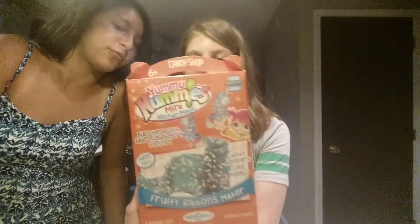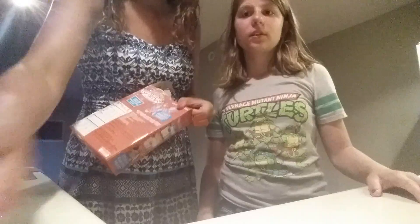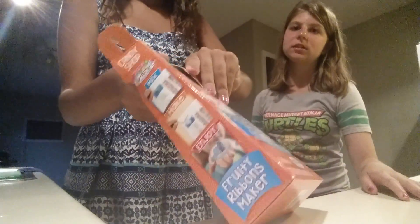Hello! Today we are making Yummy Nummy Kitchen Magic — it's the Fruity Ribbons Maker, yeah, with like sprinkles. Open it — it's for ages six and up. Okay, show them what we got. We have the blue raspberry powder, these are the directions, this is the tray, and these are scissors.